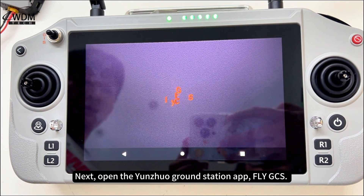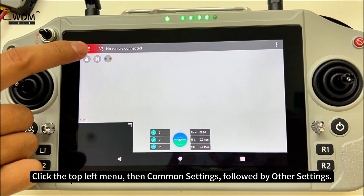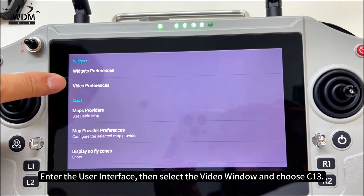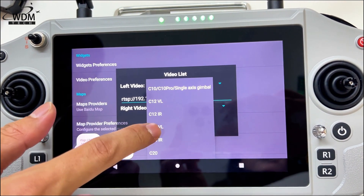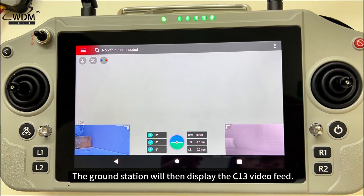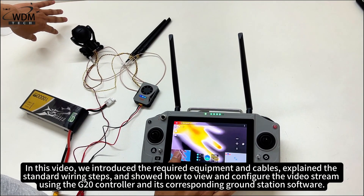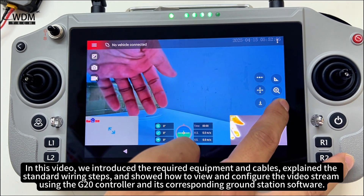Next, open the Yunjua ground station app FlyGCC, click the top left menu, then common settings, followed by other settings. Enter the user interface, select the video window, and choose C13 — the ground station will then display the C13 video feed. That concludes the tutorial on connecting the SkyDroid C13 gimbal camera to the SkyDroid G20 remote controller. This video introduced the required equipment and cables, explained the standard wiring steps, and showed how to view and configure the video stream.